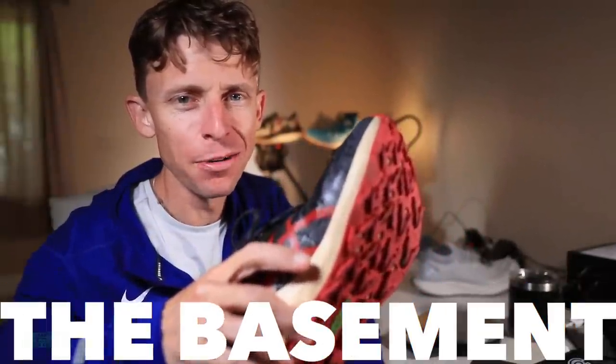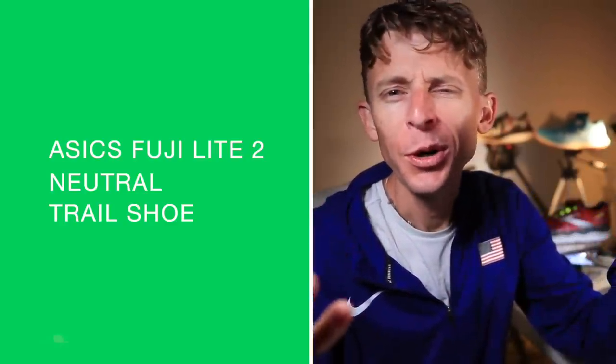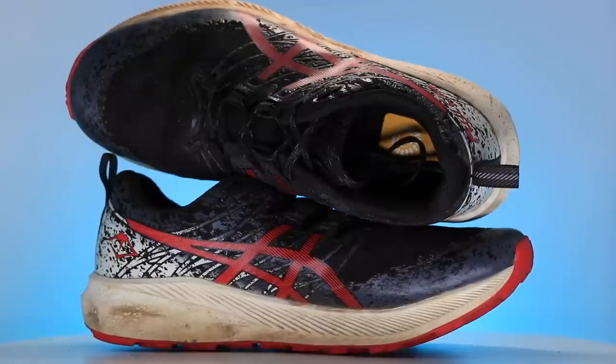And we're back. Come on now, Asics. Fujilite 2 — what is this shoe? This showed up about six weeks ago. Thank you, Asics, for sending it. I had no clue what to expect. I definitely have never run in this lineup from Asics, and I wasn't that excited.